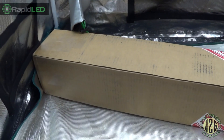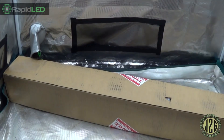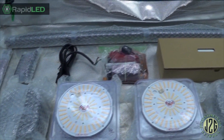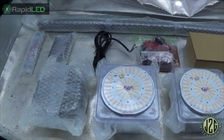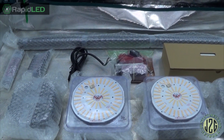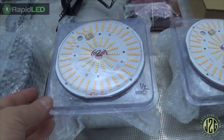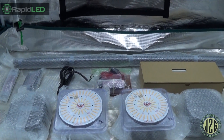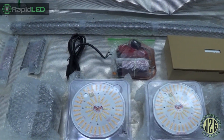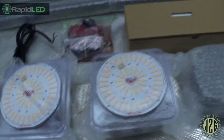This is from Rapid LED and I'm super excited to check this out. It opens on the end so it's kind of awkward to open normally. Holy crap, look at that! Wow, I was not expecting this. I'm amazed. I hit them up because they've been an amazing sponsor and partner for the channel, and I wondered if they wanted to show you guys the new pucks. I figured maybe they'd send me a couple of pucks — no, man, they sent me the entire 2x4 DIY Chill LED tech grow kit. The entire kit!